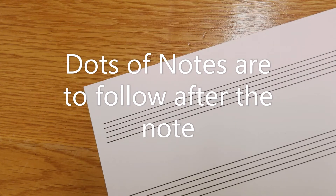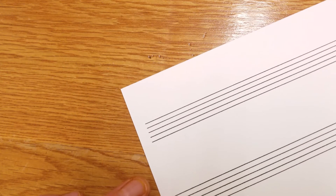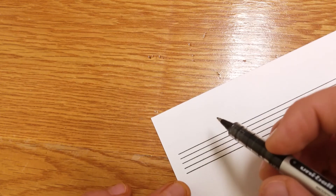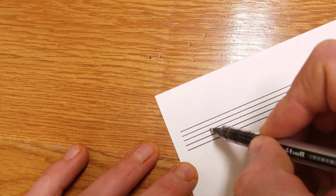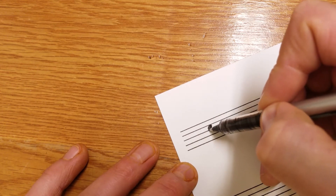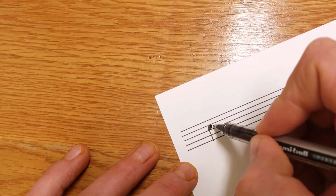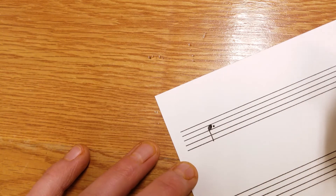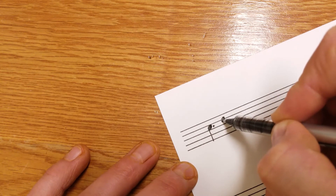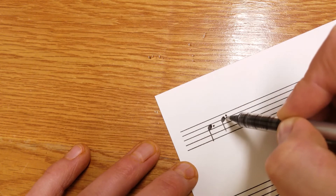Next I'm going to talk about where we put the dot if we're dotting a note, or where we put the sharp or flat if we need to write an accidental. Generally sharps and flats go in the key signature. So we'll draw a quarter note — start with the line, fatten it up, add the stem. If we're dotting this note, the dot always comes after the note, making it longer. I just put it on the space the note is on. If the note is on a line, we put the dot up a little, on the space above it — preferably above it, not below.